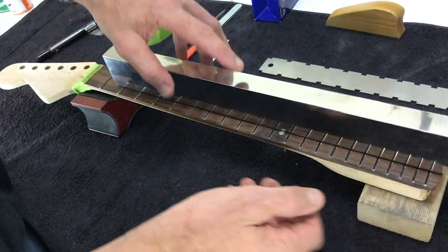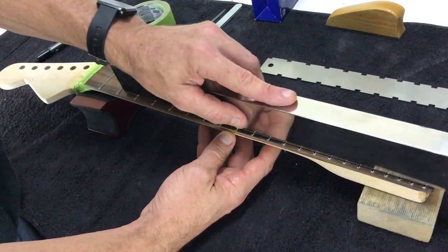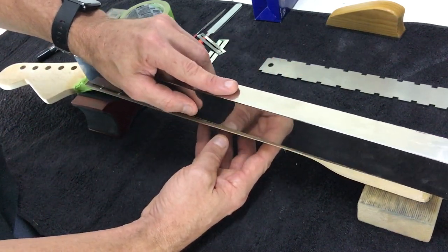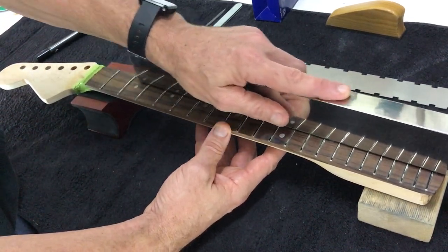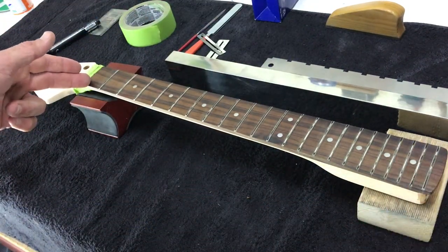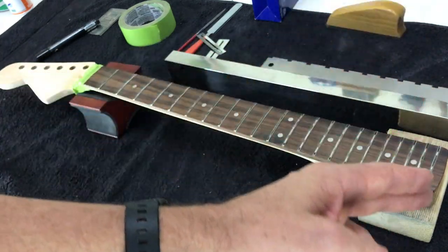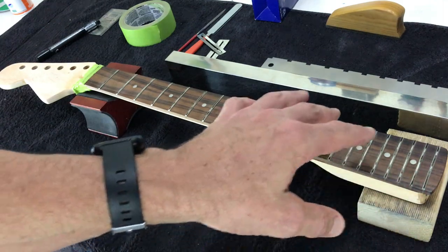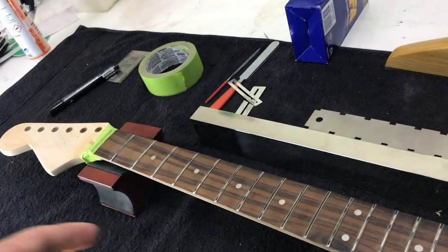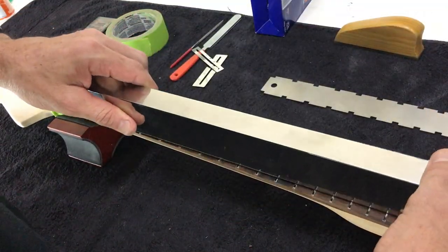Using the leveling beam, keep it dead straight — don't let it go off at an angle. I don't press down hard; I let the weight of the beam do the work, sliding it back and forth. As you move toward the edge of the neck, keep it straight. Note that most guitar necks taper from about the 15th fret up, and you'll likely encounter fret fall away from around the 14th to 15th fret upward. As I bring the camera down you can see a lot of ink being removed, with just a little remaining around some frets indicating they're still slightly low.